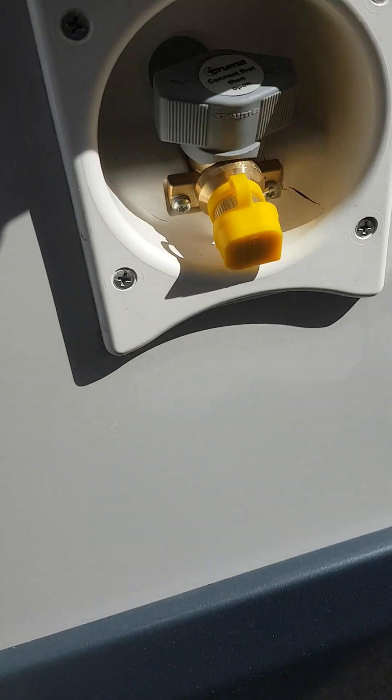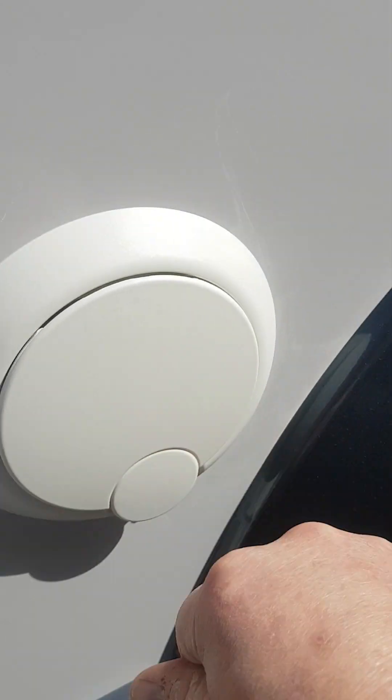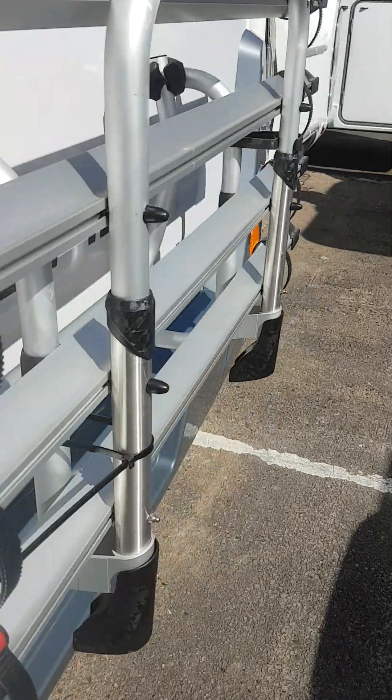Outside the van you have your gas barbecue point, your hook-up point, your boiler flow, and your garage area which goes all the way through underneath the seats. Your ladder for your drop-down bed, your carpets, your outside shower point, your boiler drain, your garage light, and then you have your four bike rack on this side.